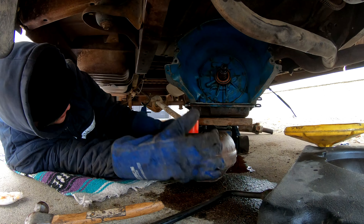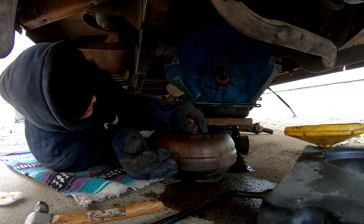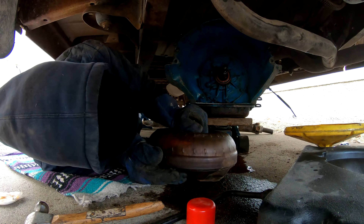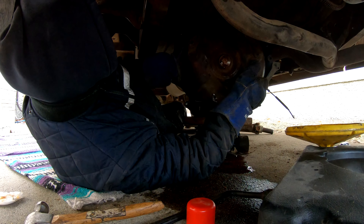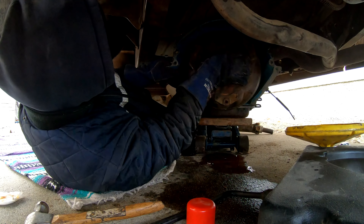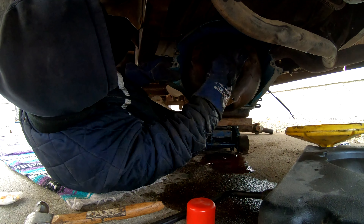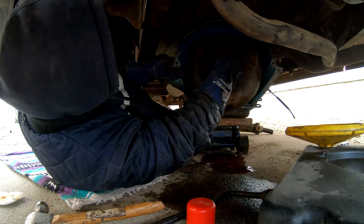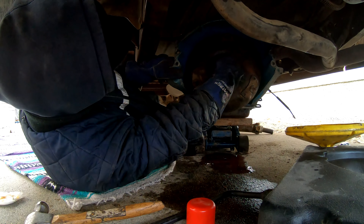This converter weighs feels like at least one and a half, maybe two times as much as the other one — this is going to be tough. But it slid on easy, at least. Hopefully the splines aren't twisted from that bad converter or something. Got it seated — one, two, three clicks — everything's turning up Millhouse, guys. That's pretty awesome.